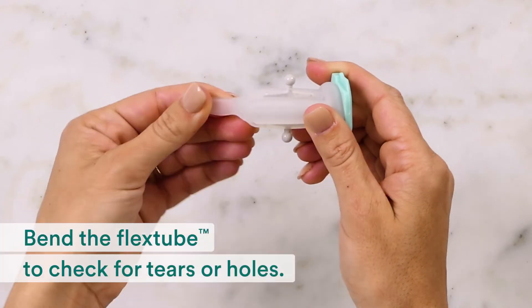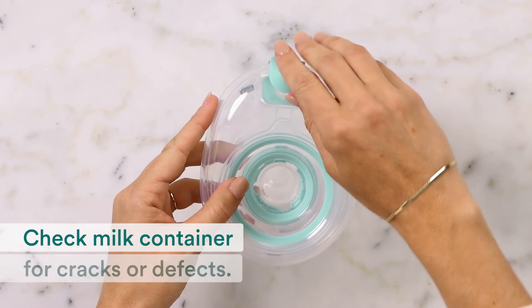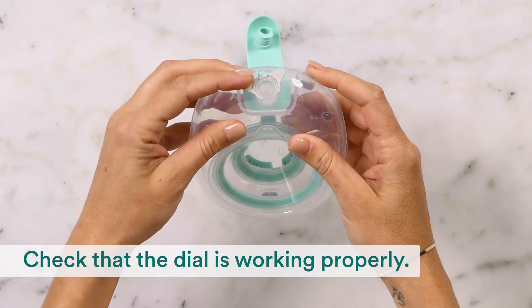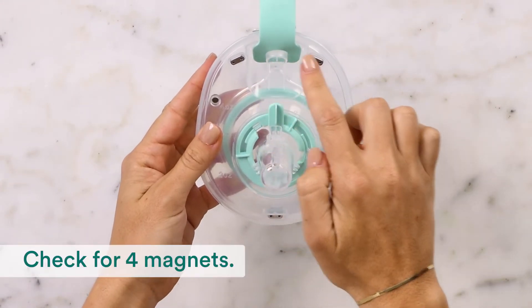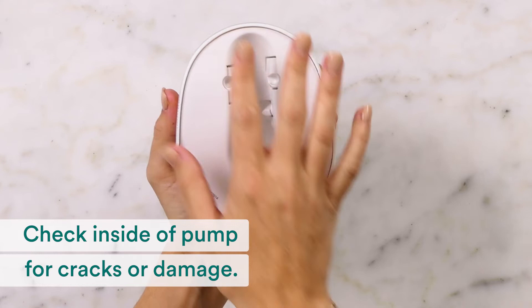First, check the flex tube for tears or holes — bending it makes it easier to see any damage. Next, check your milk container for cracks or defects. Check that the dial is working properly and that it still has 4 magnets. Finally, check the inside of your pump for cracks or damage.